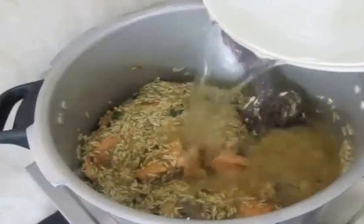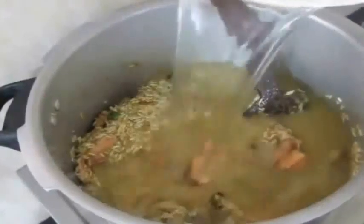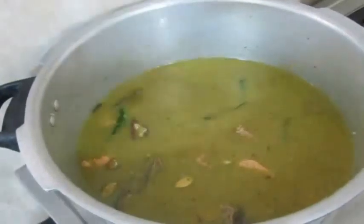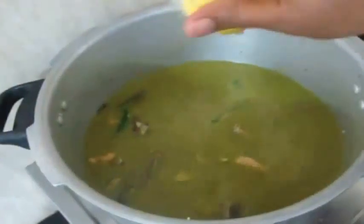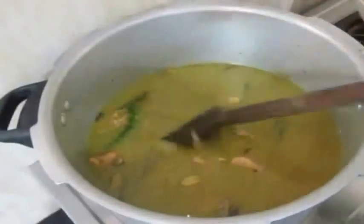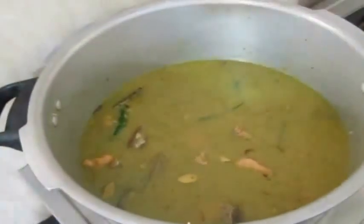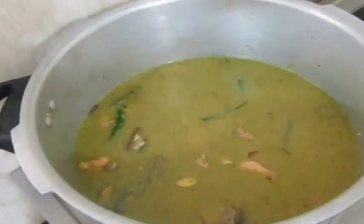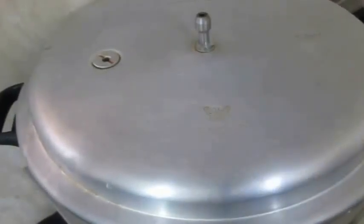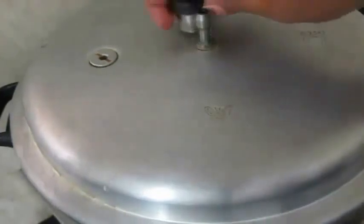The measurement for the water I am going to add to the rice is: for one cup of rice, I am going to add one and a half cups of water. I am also going to add salt and lime juice, and stir everything until well combined. Then I will place a cover and whistle, and allow this to cook for two whistles.